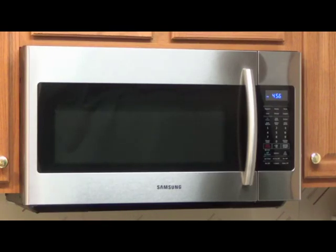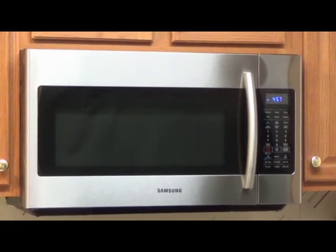Hello, this is Marla here and you are looking at a 1.8 cubic foot Samsung over the range microwave. This over the range unit can act not only as a microwave but also as a hood by filtering smoke and grease from the top of the range. Therefore it does have filters and it has a fan inside of it that can be turned on if desired. This type of microwave is meant to be installed over a range.